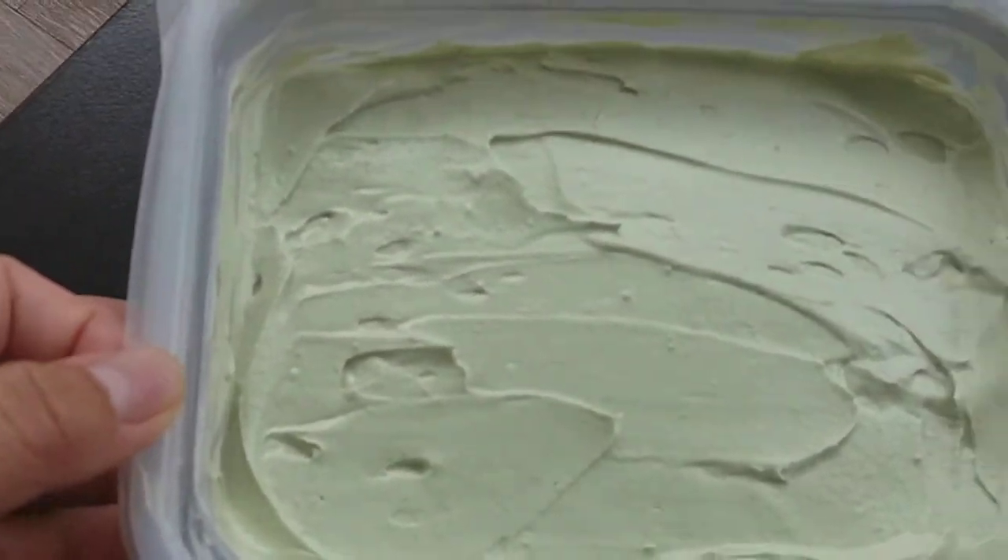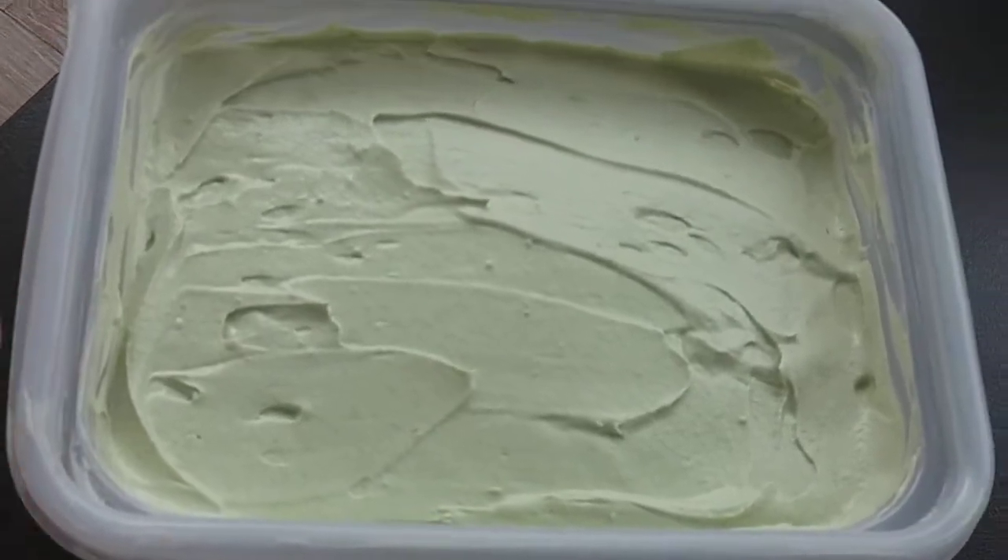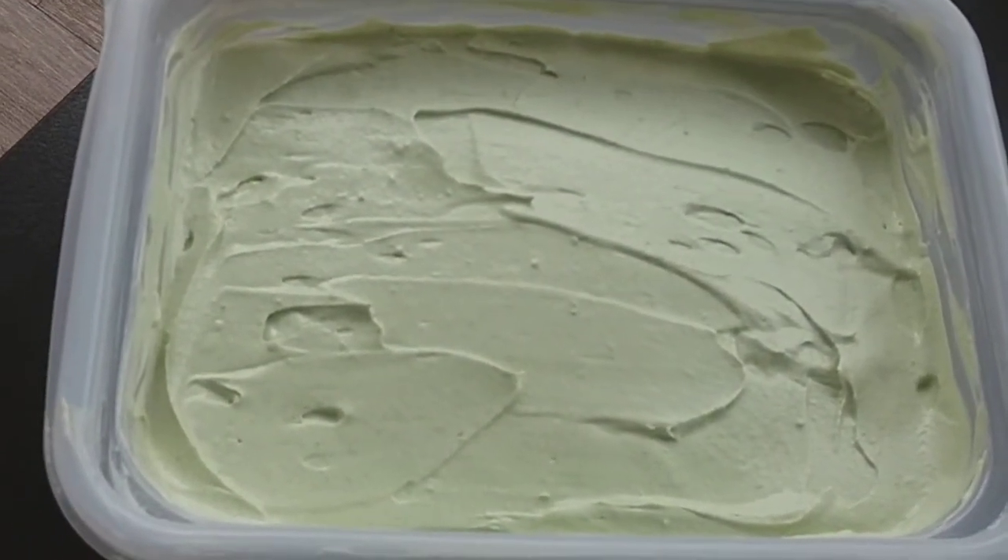Barley avocado ice cream. Let's take a look at it.